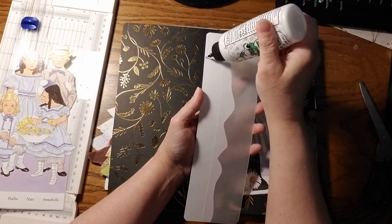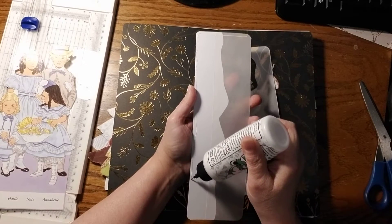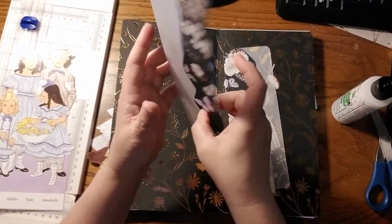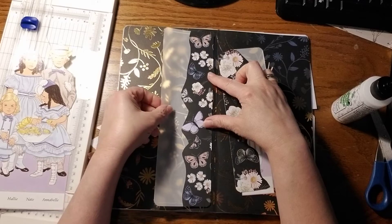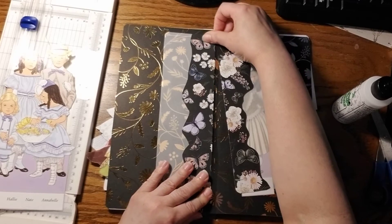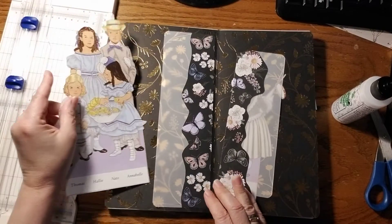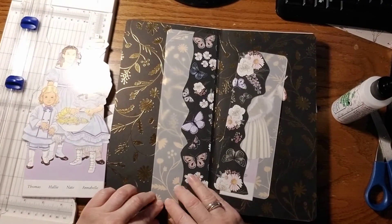I'm going to glue at the top, run it all down the side as straight as I can, and run it down the bottom. Put it on kind of close to the inside seam where it folds, but don't put it on the fold itself. They will fit in there as soon as it dries.